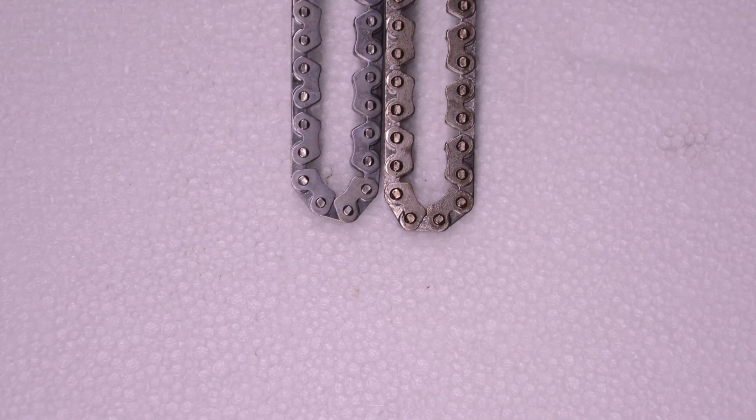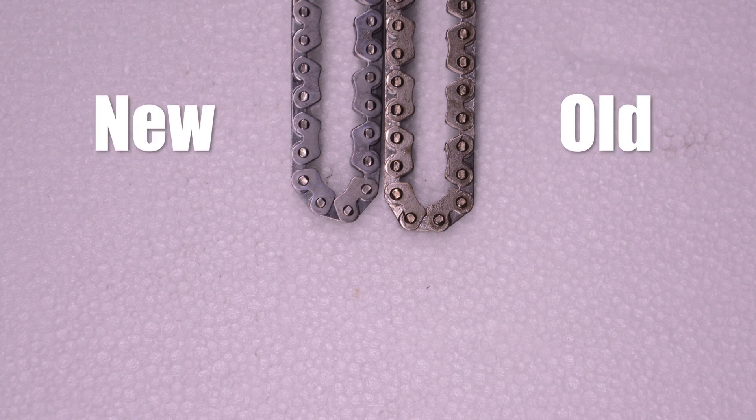Here we have the old and the new chain. The old one is on the right side, and you can see that it is already stretched. The difference is about two millimeters. That's very small, but in the following part of the video you will see how much impact these two millimeters have on the timing of the engine.